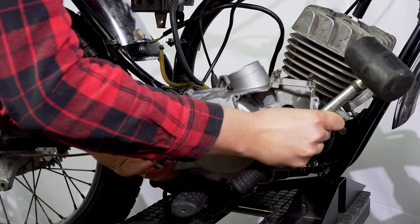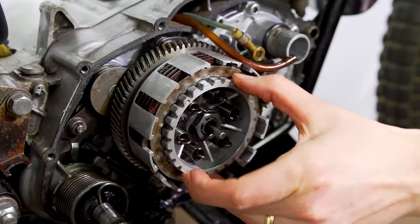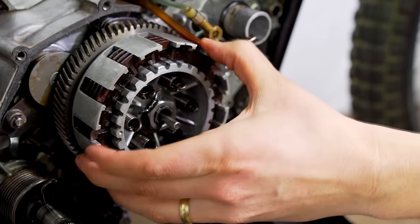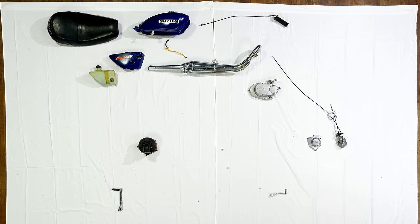To stop the spinning, we pull this — the clutch lever. The clutch cable pulls these friction plates apart, so the ones connected to the crankshaft can keep turning, while the ones connected to the transmission shaft cannot. And that is how a bike gets spinny.